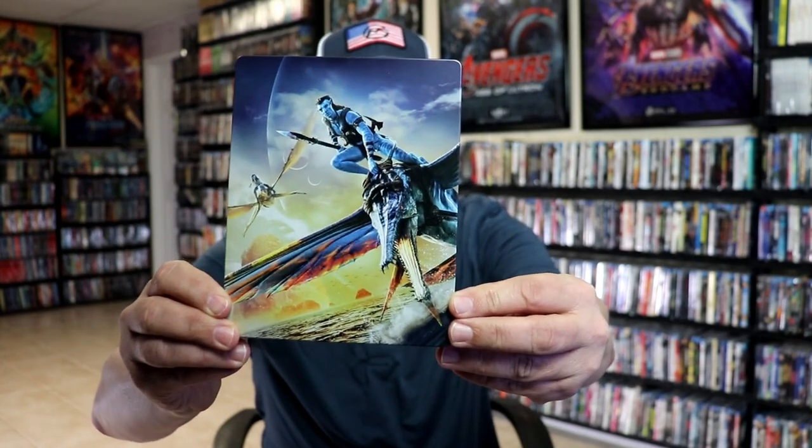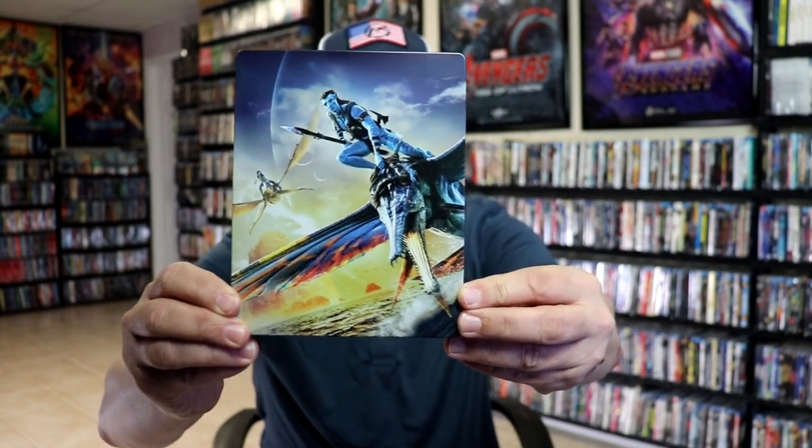I'm going to go ahead and remove this from the wrapper and we can take a close look at this Steelbook. I've got the wrapper off and the j-card removed. Here's the front of the Steelbook. It is a glossy Steelbook. No embossing or debossing.